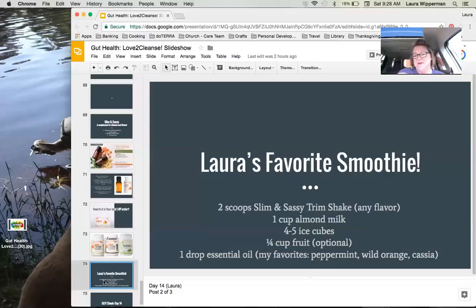Here is my favorite smoothie recipe: two scoops of Slim and Sassy Trim Shake in any flavor, one cup of almond milk, four to five ice cubes, and sometimes about a quarter cup of fruit. I always put a drop of essential oil into my smoothie depending on the day and my mood. Some favorites are peppermint, wild orange, and cassia. I love to pair peppermint with the chocolate Trim Shake, and wild orange with the vanilla Trim Shake. I think the new orange cream shake is going to taste really good based on how wild orange pairs with vanilla.